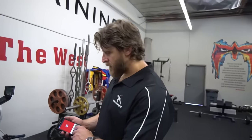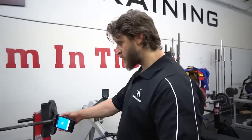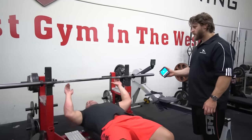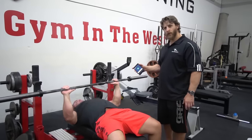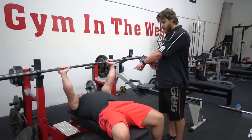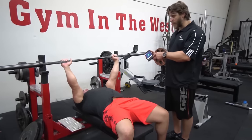So it's the same thing — 40 seconds on, 20 seconds off. This is his initial countdown. Get in position. He's performing the full movement and he will extend the elbows at the top in order to have that moment of relaxation to allow the blood to flow.